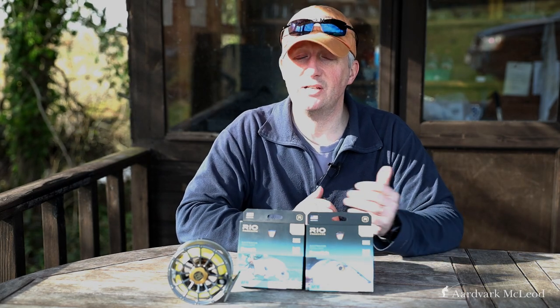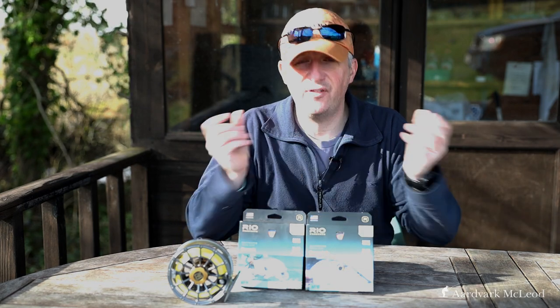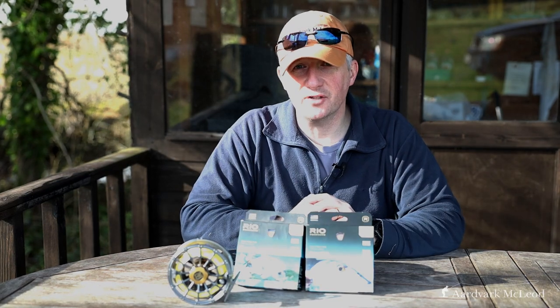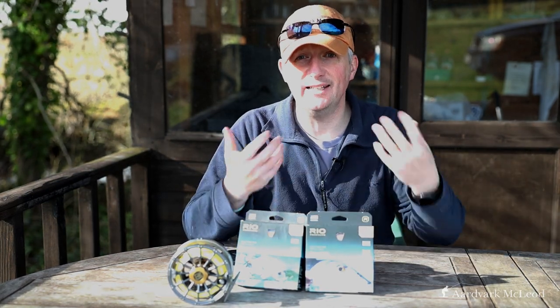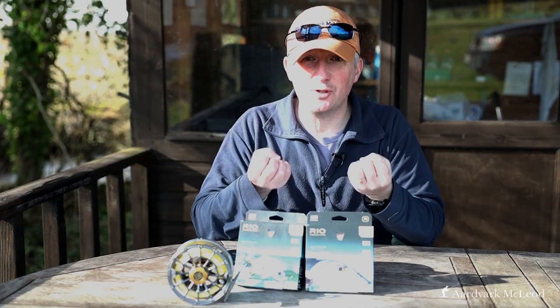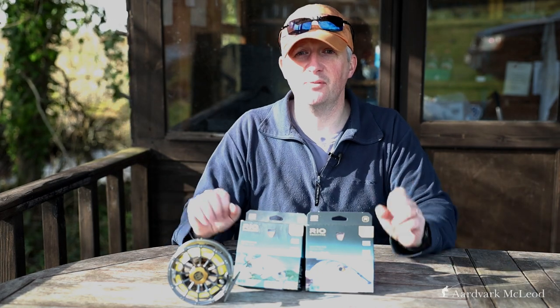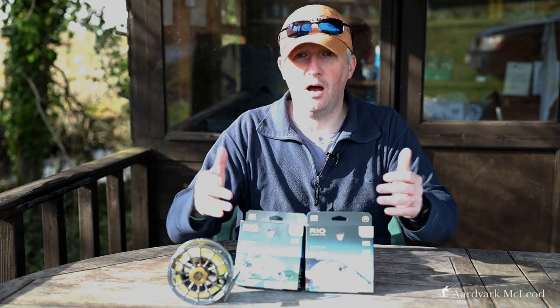The second impressive aspect is the Elite Slick Cast coating. It's one of the slickest lines I've ever used — it literally flies through your fingers. What's brilliant is that it constantly comes from within the fly line itself, not just a layer on the outside that can be washed or scraped off. It's always in the actual substance of the fly line, meaning it remains slick for a very long time. Having used their other lines for quite a while, I can attest that is actually true.